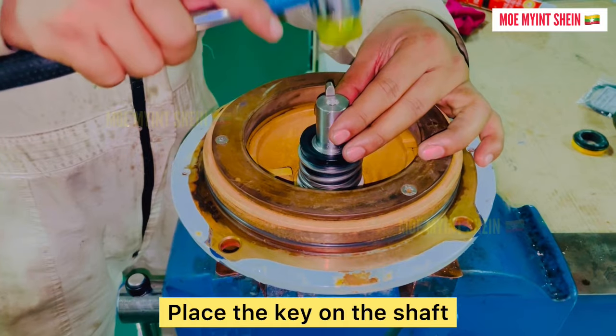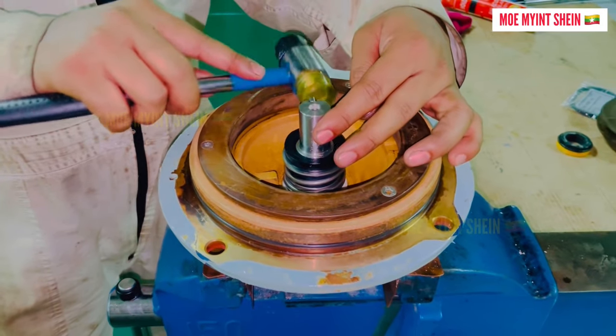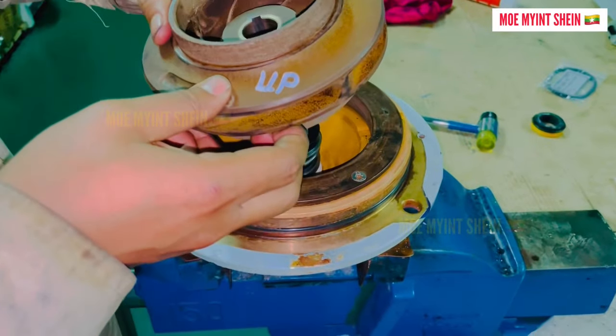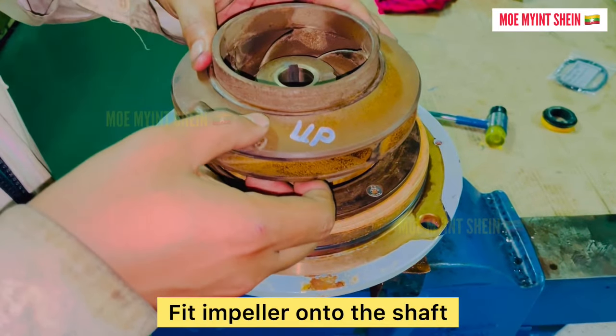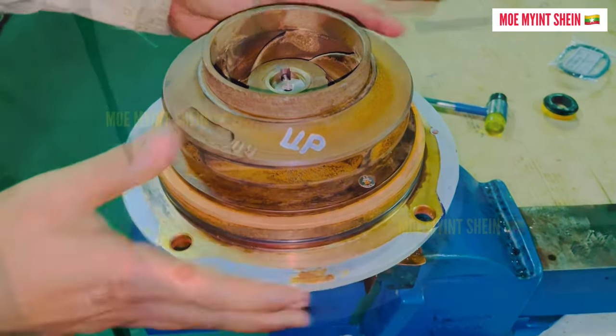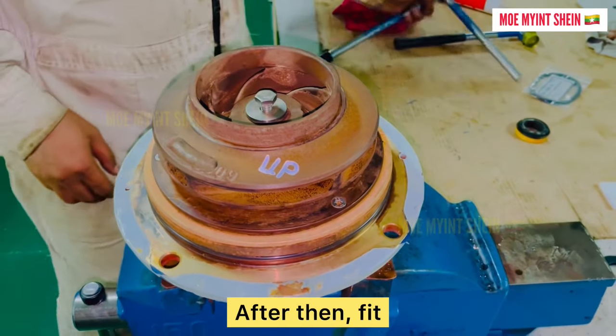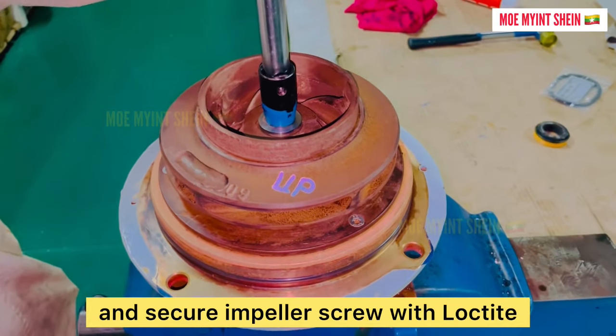Place the key on the shaft. Fit the impeller onto the shaft and confirm the impeller is in the correct direction. After then, fit and secure the impeller screw with lock type.